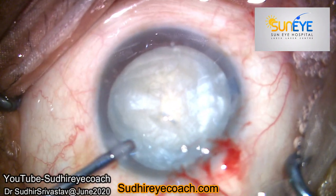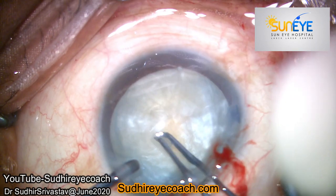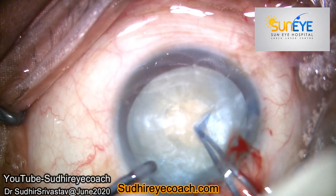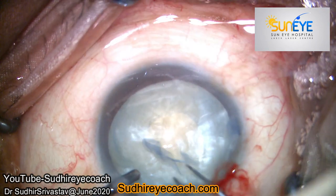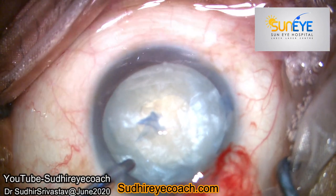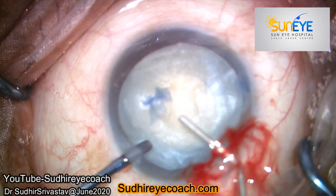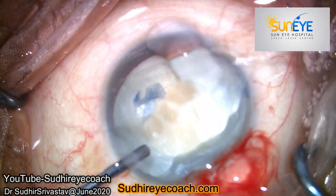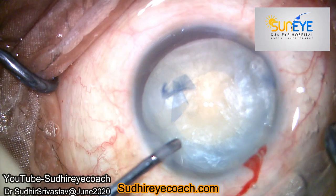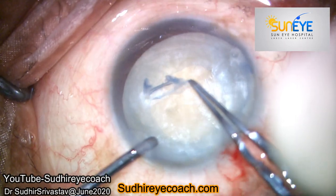I made a small nick and then entered the capsule, and without any problem I extended my rhexis to an appropriate size. Although it was not perfect, it was around five millimeters. Now we have a round capsule opening without any acute angles. Most of the time, white nuclei are not very hard and they are not very difficult to manage with phaco.